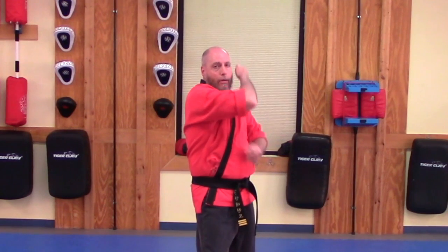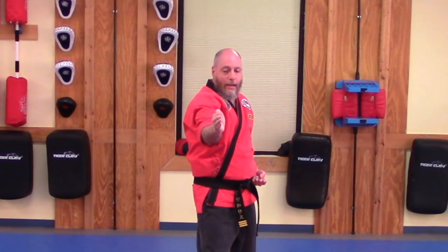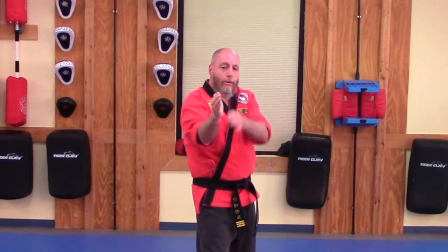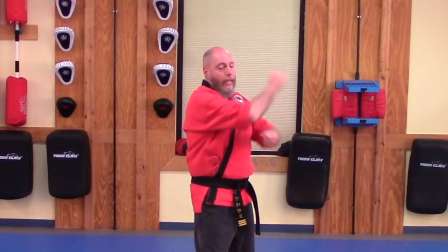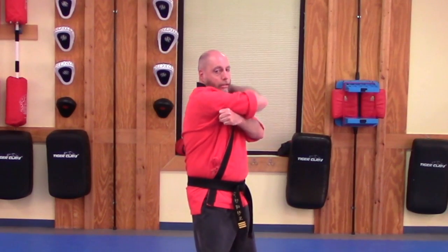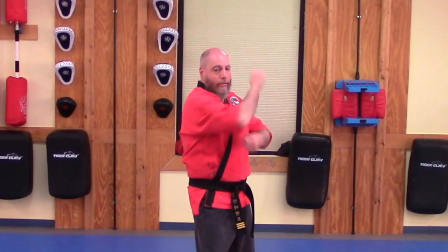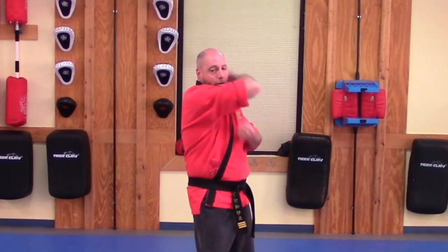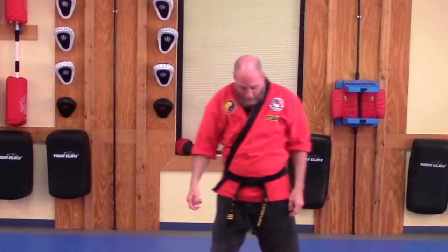That strike is going to come up, over, and through, and down. Wrist is straight, elbow is bent, fingers in tight together, fingers curl down a little bit, striking with this part of our hand. It is going to come down and through in that strike. This is the downward knife hand strike using the lead hand out of the L stance.